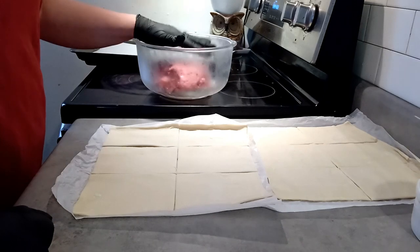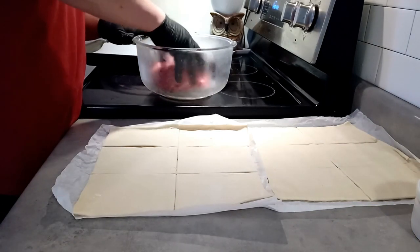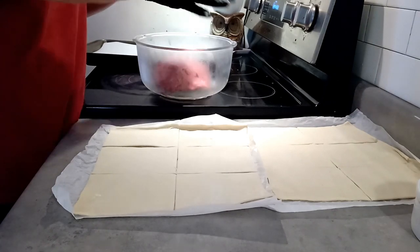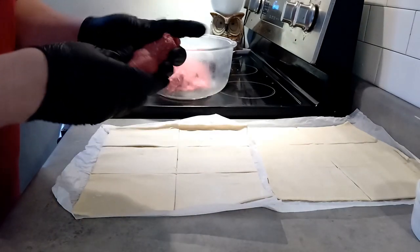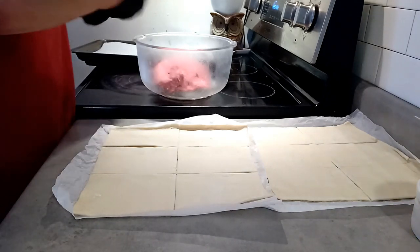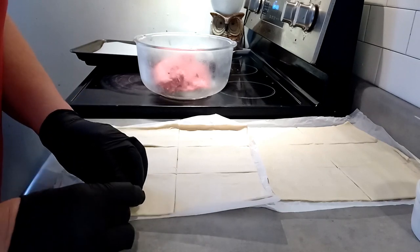The sausage meat is right here and I am preheating my oven to 375. You're going to take an amount of meat in your hand and roll it out kind of like a log. Then we're going to break it down so it fits and stick it right onto the pastry square. We're going to do that with all of them.